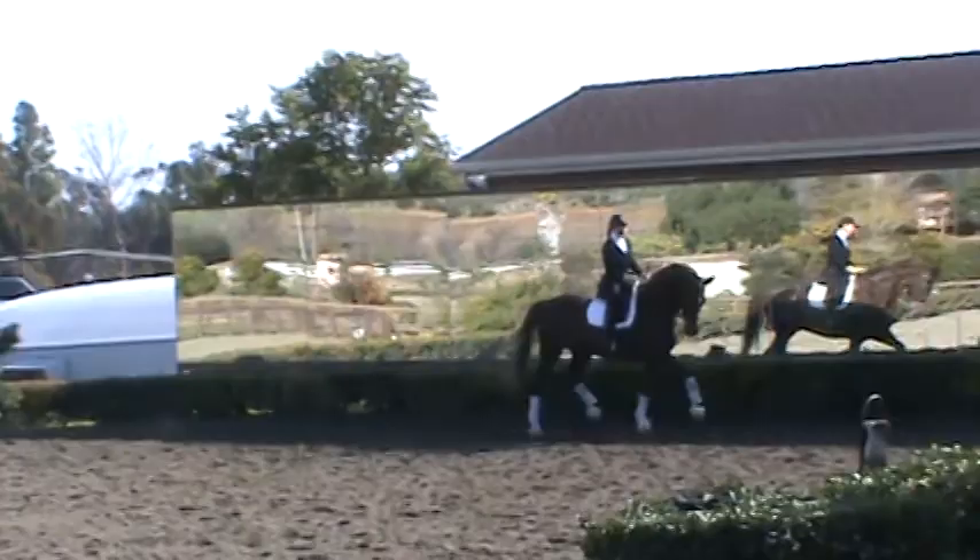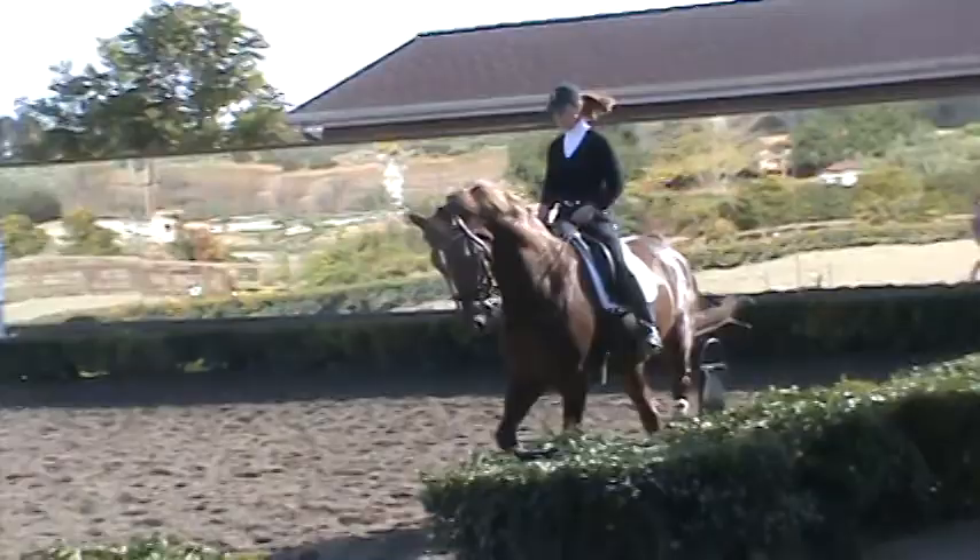I bet there's some harness horse in there — Dutch harness horse. There definitely is. It's just got the neck. Yeah, it went better.